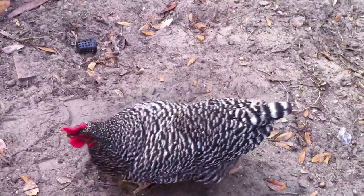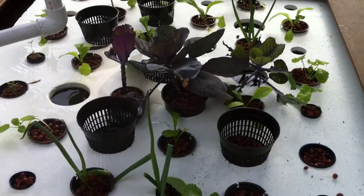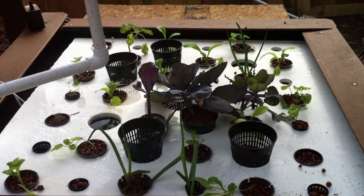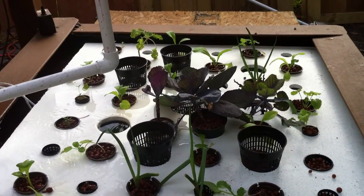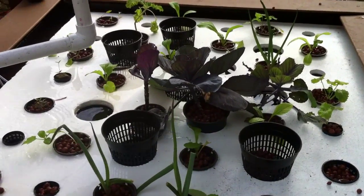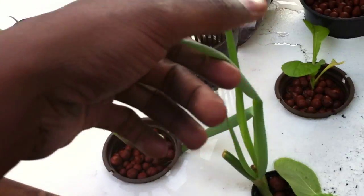Good morning everyone, this is Shane, your Nappy Chef, and Gertie. Just a quick little update here. This is the raft portion and we transplanted these plants probably about two or three days ago — if you'll recall from the last video, they were very neglected. You can see the onions are doing fantastic.